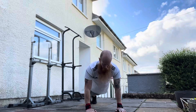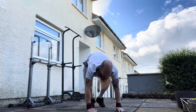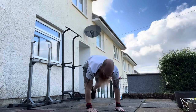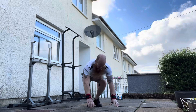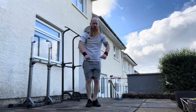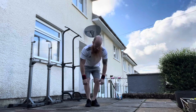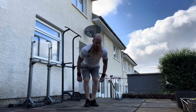One, two, three, four, five. One. One, two, three, four, five. Two. One, two, three, four, five. Three. One, two, three, four, five. Four. One, two, three, four, five. Five. One, two, three, four, five. Six.